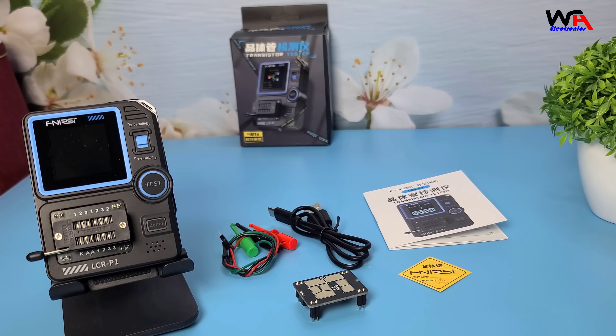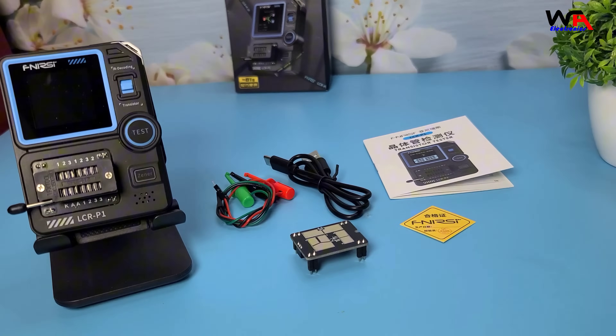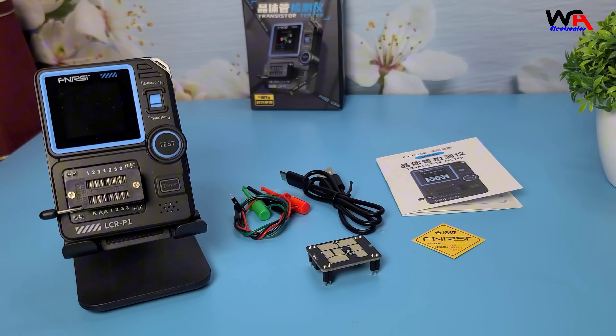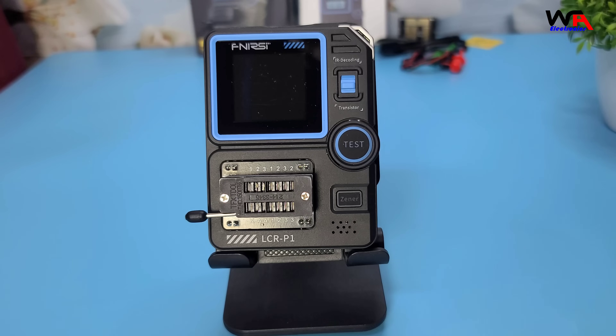Inside the box, we have the Fnerzy LCR-P1 transistor tester, a USB Type-C charging cable, a user manual, a replaceable test board, and some test leads. Everything you need to get started is right here.